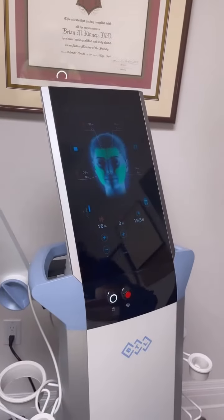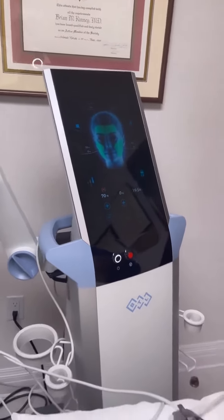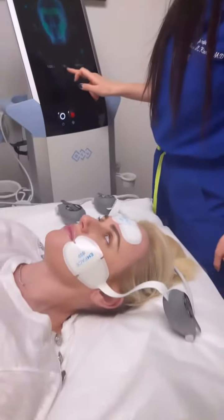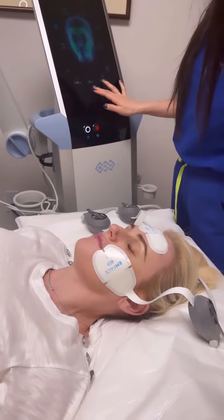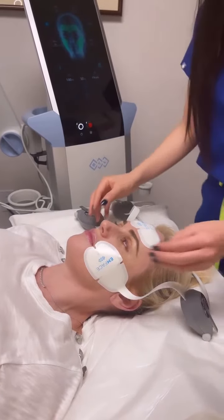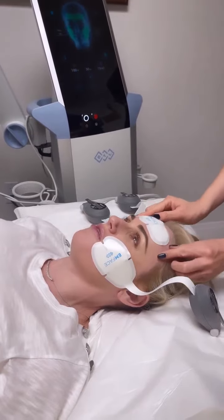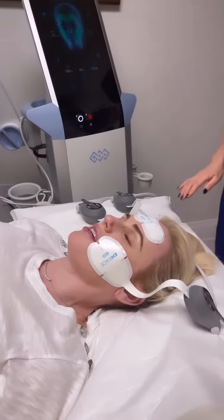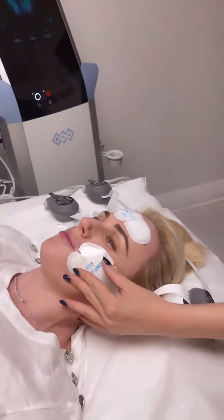So you're going to start feeling warm a little bit. How are you feeling? Good. It just feels warm at first. Now I can feel like a little bit of electric current coming through.